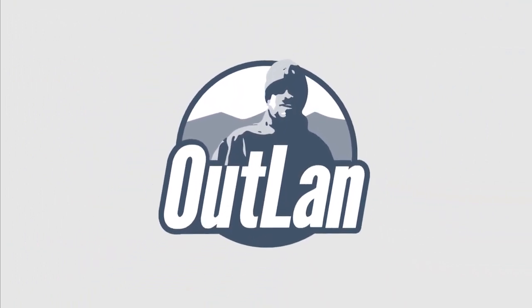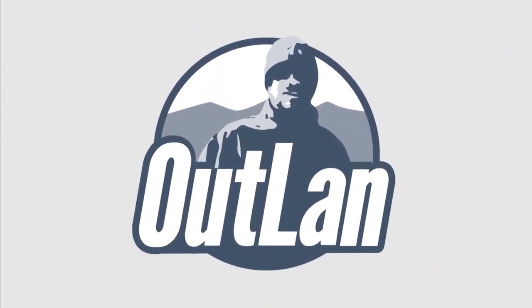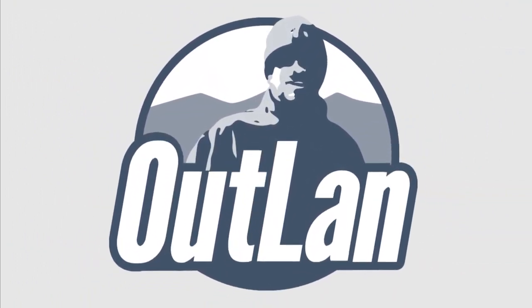Hey everybody, it's Outland. Today I want to show you a new piece of gear: the Marmot Compressor day pack. I've had this for a while so I've had a good chance to test it out. It's a pretty nice piece of gear. I want to show you what it's all about and see if it's right for you.